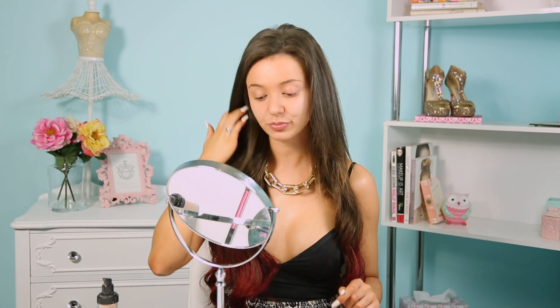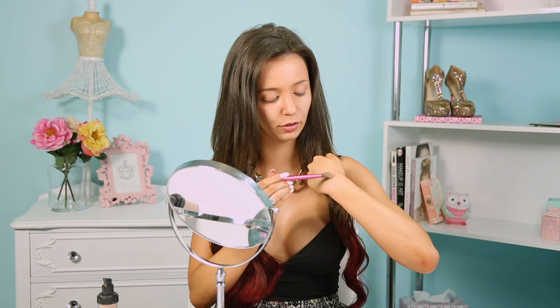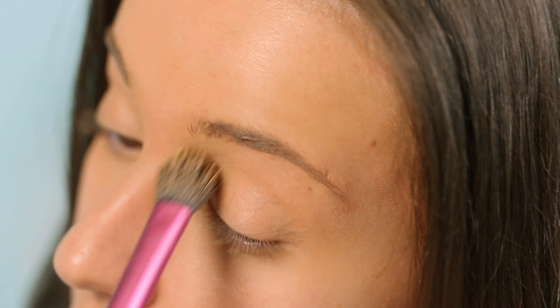Since we're going to be working with dark eyeshadow colors, you're definitely going to get fallout — it's just a harsh reality. So firstly we're going to start by doing our eyeshadow. I've got a little bit of my foundation on the back of my hand, just a small bit. Going in with a small brush, you just want a little tiny bit of this product all over the eyes. This is going to prep the eyes for the eyeshadow we're about to apply and cover up any veins or redness around the eye area.